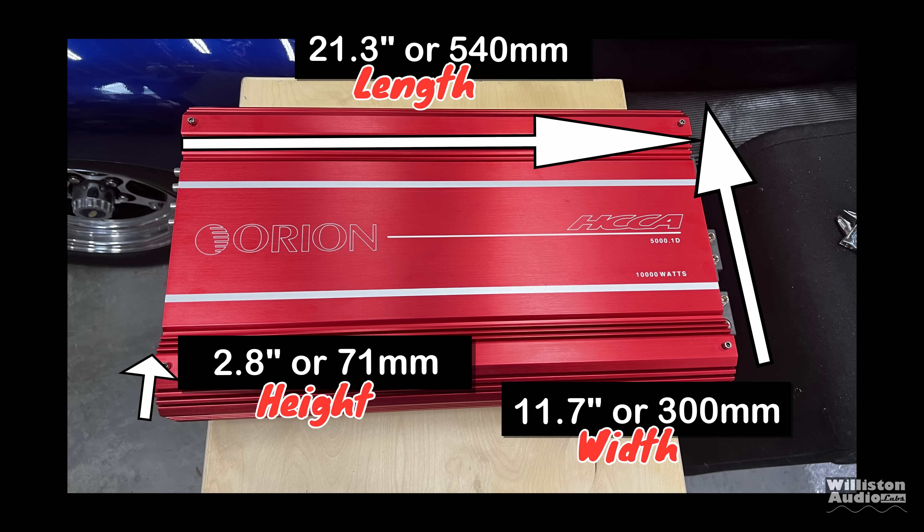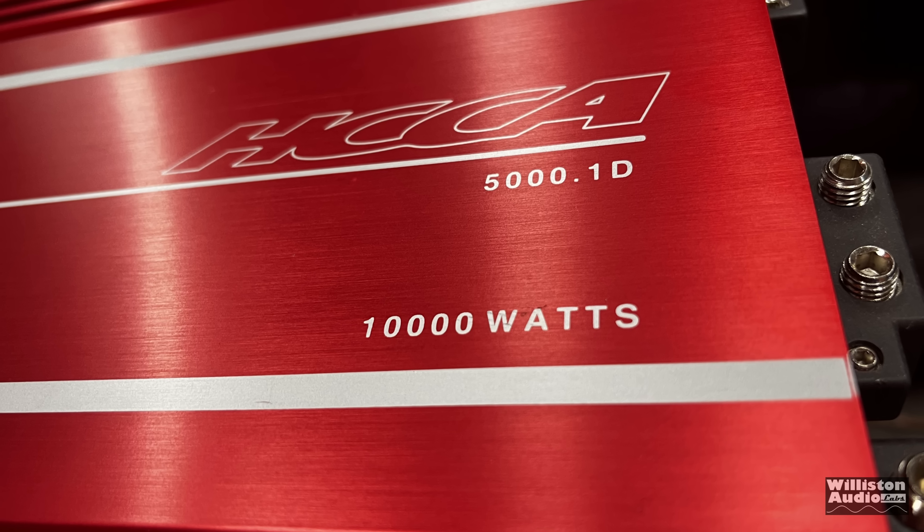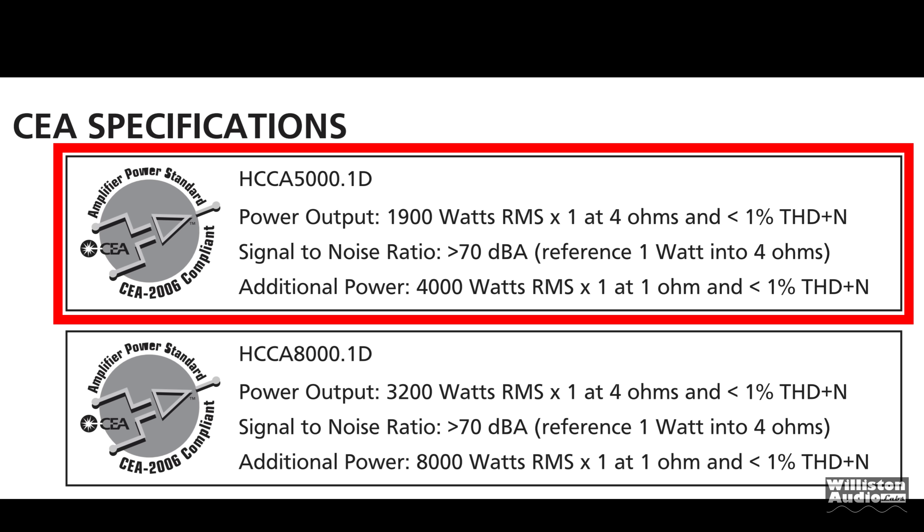Millimeter equivalents are there as well. As for ratings, at 1 ohm at 14.4 volts, it's rated 7,180 watts RMS at 0.5% THD, which is kind of odd because on the amp it says 10,000 watts. Then looking closer at the manual, it gives us CEA ratings: 1,900 at 4 ohms and 4,000 RMS at 1 ohm. So not really sure what's up with the ratings here.